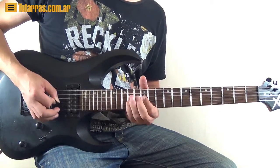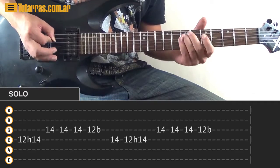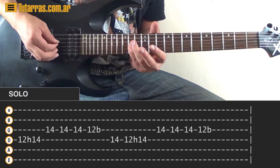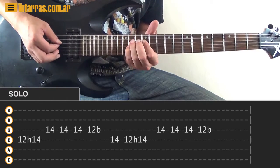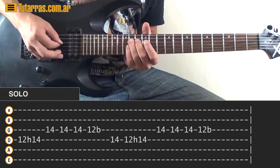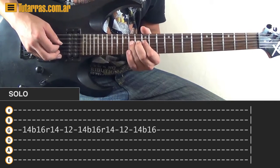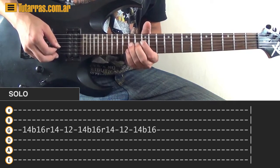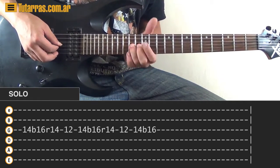The next section is the same idea: 14th, 12th on the D string, hammer-on to 14, then strike three times on the 14th. Then 12th on the G string with a tiny bend. Go to 14th of the D string and start again. Repeat the same motion three times. The fourth time, go to 12th and hammer-on to the D string, then go to 14th of the G string, do a bend, release and pull-off to the 12th. Repeat: bend, release, pull-off to 12th, then 14th with a bend.